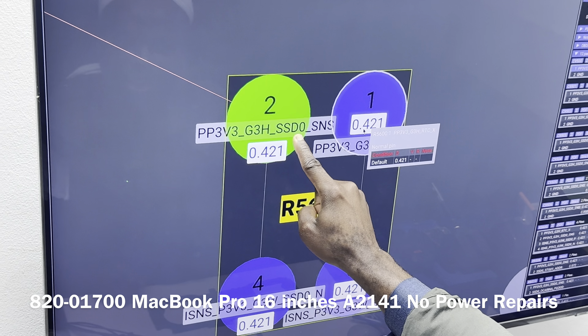Alhamdulillah — that was our problem. You could tell that it didn't look good. The short is now gone. That capacitor is connected to our RTC line through RF of the 600 current sensing resistor. PP3V3 on the G3H rail is connected to that cap on the other side, and that component was clearly faulty. This is C9500 — we are not going to put that back. Our problem is now addressed and resolved. We'll also remove this other component that always looks suspicious, because even if it doesn't fail now, chances are it will fail in future.